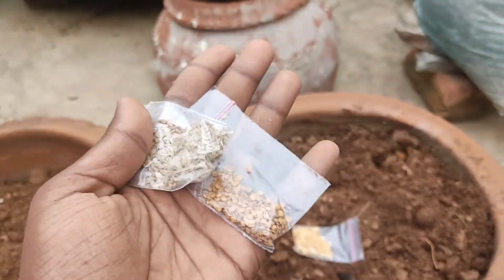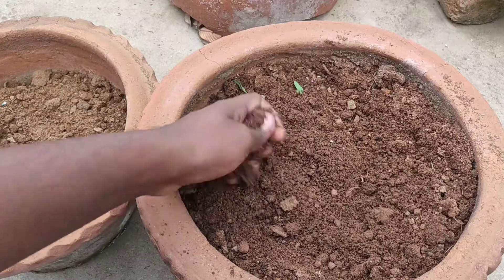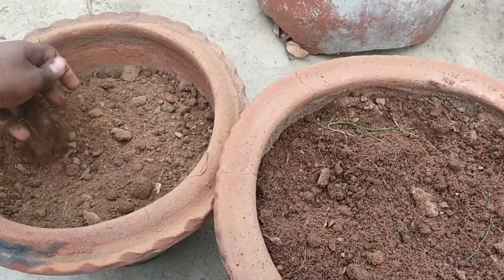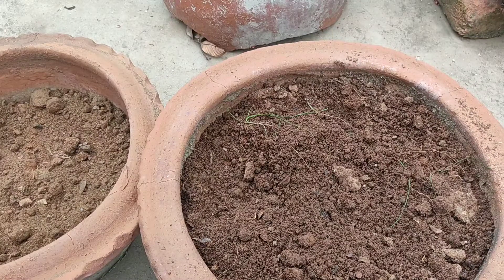Now we will make these videos. Once we have the video in the container, we will make the new videos in the container. We are doing the new container. We will make the new container so we can draft the new container. Once we have the new container, we will go to the next container.